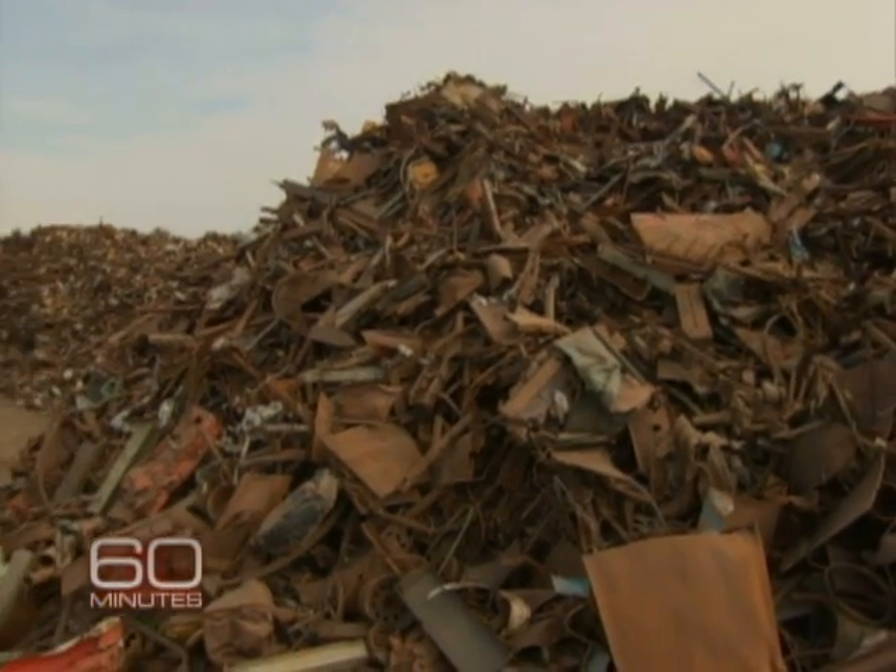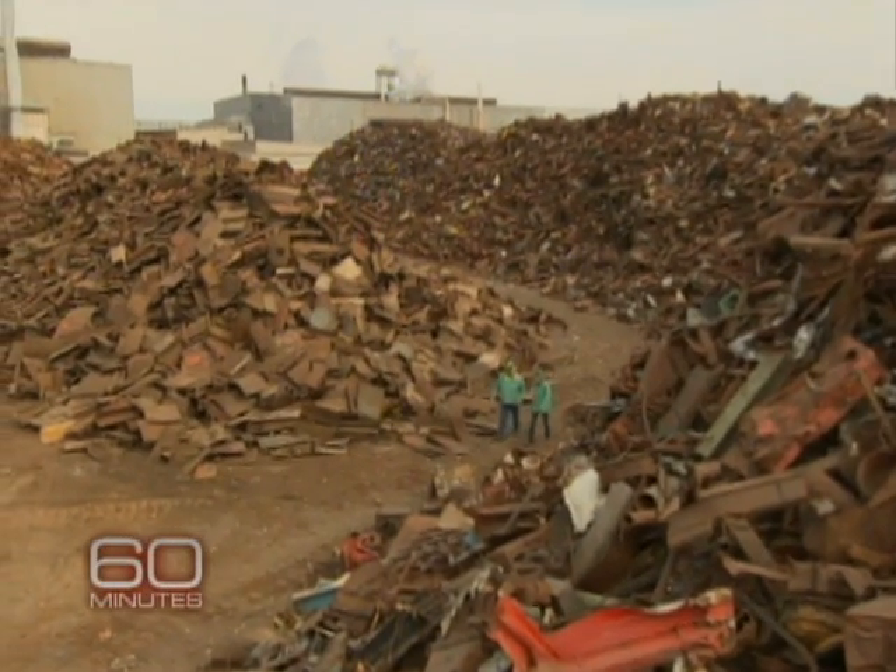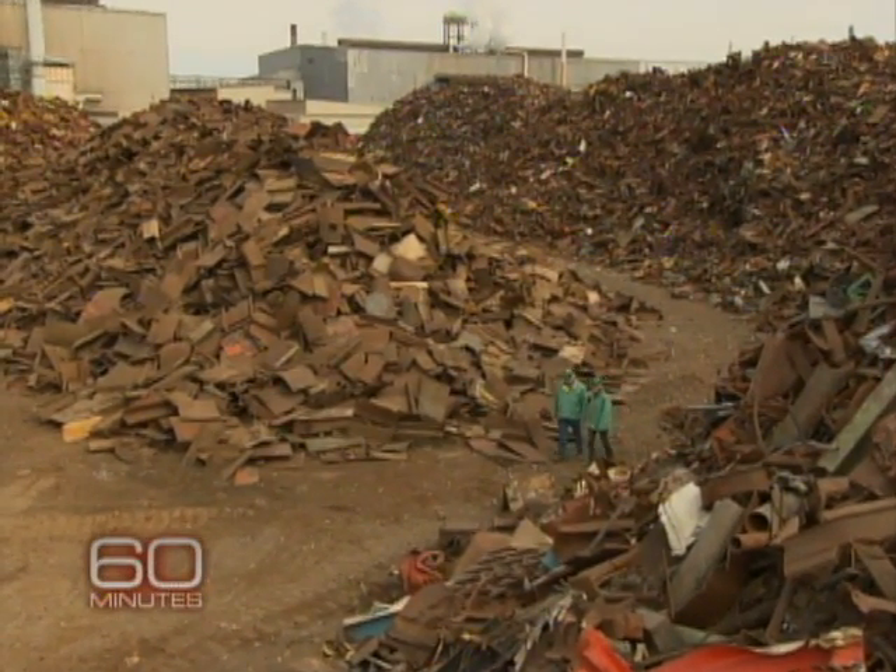But what are these things? Are these household appliances, they're cars, they're what? Anything that's metal — anything, everything. Appliances, cars, old buildings, rebar from concrete.